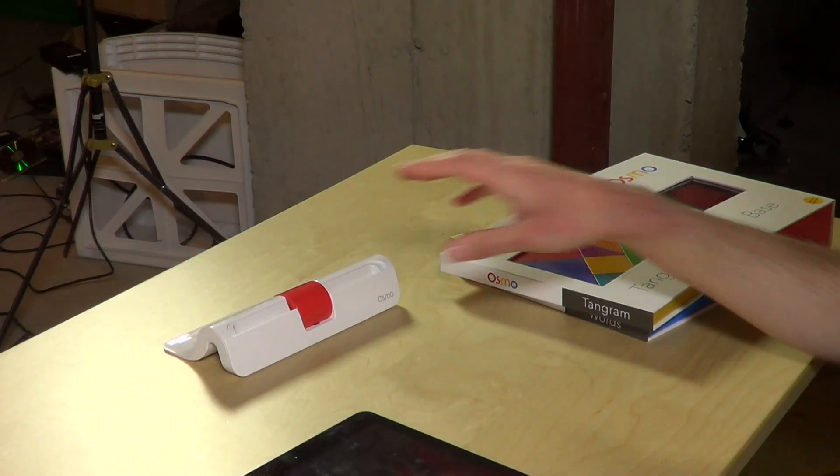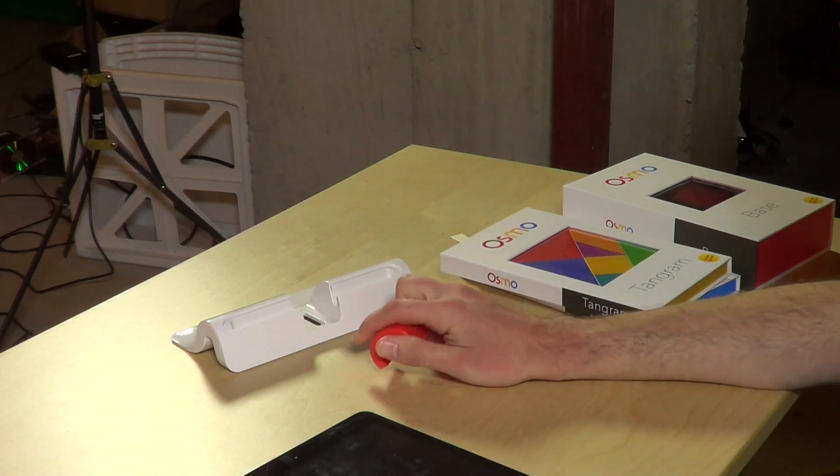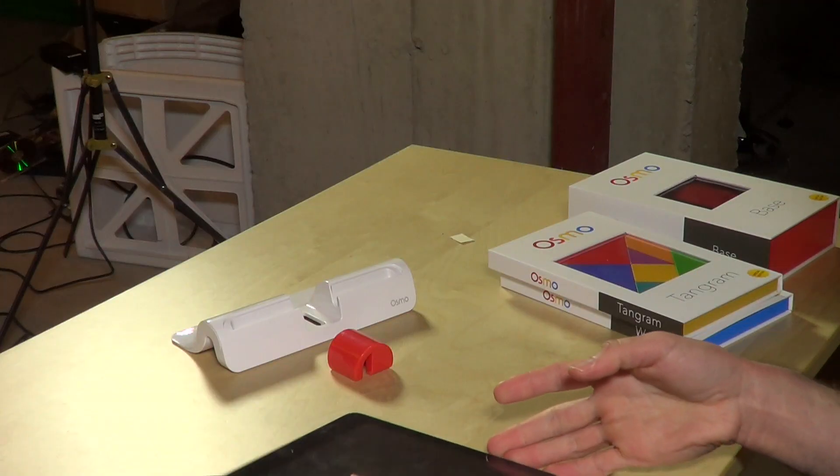Hey everybody, it's Lon Seidman and we're checking out the Osmo Learning System today. This is something I bought through a crowdfunding thing on their website a few months ago and it finally showed up. What's cool about this is that it combines the best of screen time with physical objects. You have an app that runs on your iPad but it can detect little shapes and letters that it comes with, that you put down in front of the iPad, and it will actually have those things appear on the screen. So you get the best of both worlds — immediate feedback of an app, but you're actually manipulating real physical objects. So let's see what this is all about.